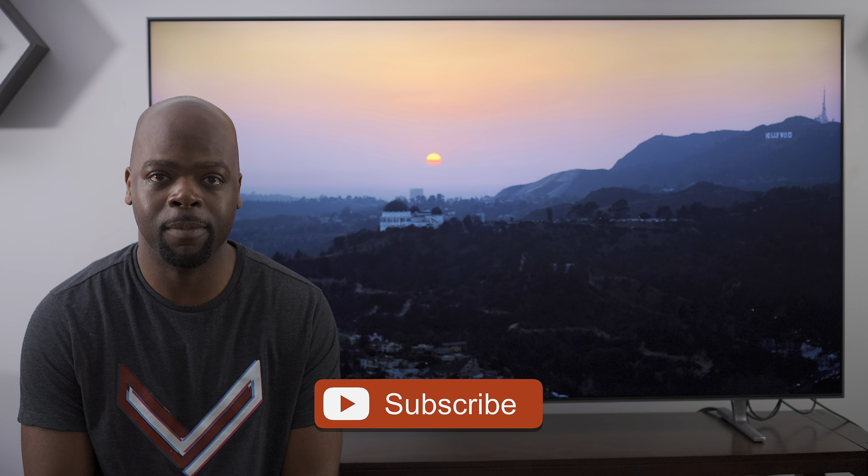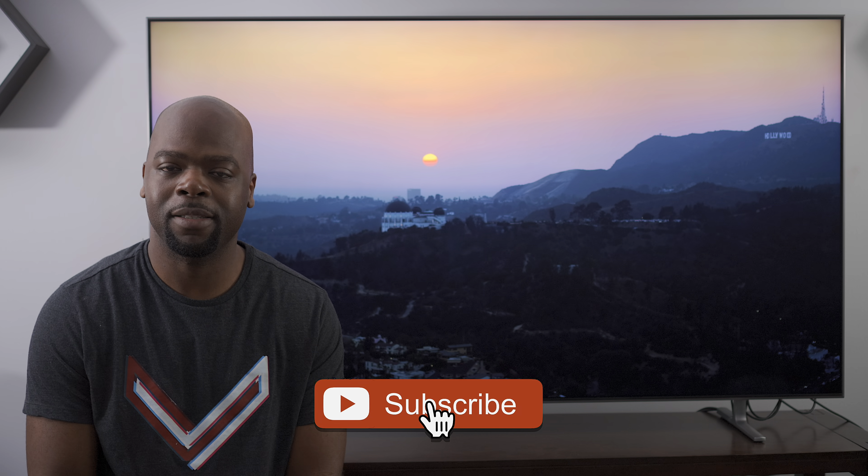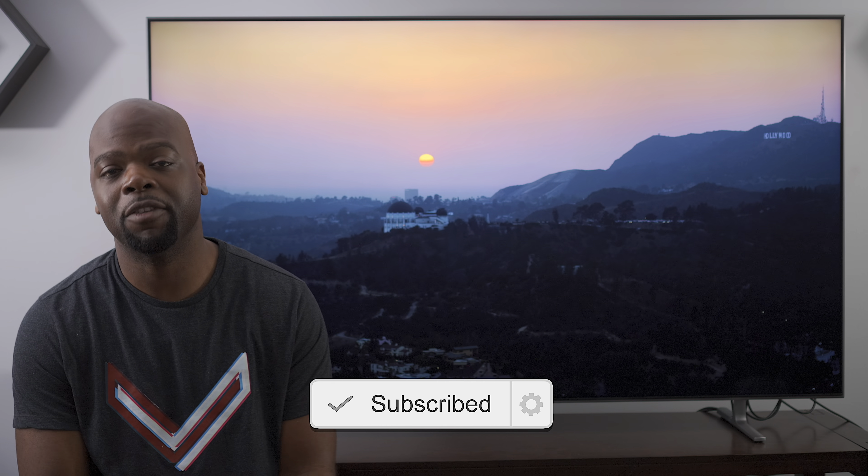Hey guys, it's the Villaman here, and on this channel we do unboxings, demos, comparisons, tips, and real-world reviews so you can get the most out of the tech that entertains you — all in 4K HDR. If you want to see more videos on 2019 4K HDR TVs like this one, or learn more about components to pair with them for an awesome home theater system, you've come to the right place. Hit that subscribe button and come along for the ride.